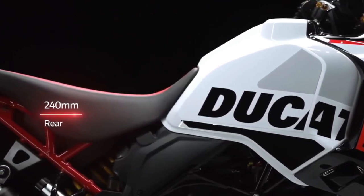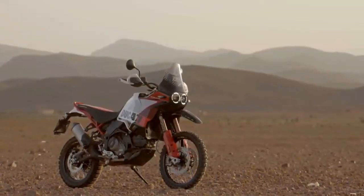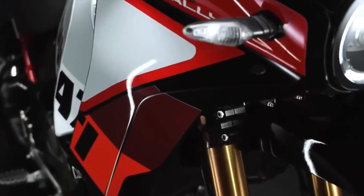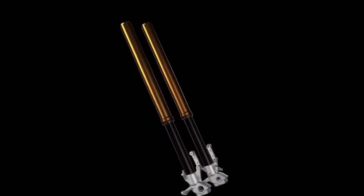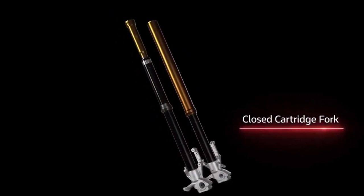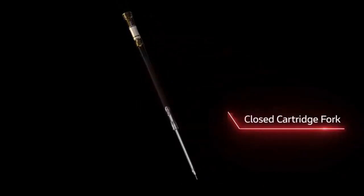Ducati has just announced the 2024 Desert X Rally, a souped-up version of the Ducati Desert X made for more aggressive off-road riding. There's more to the Desert X Rally than just its livery and high fender. Following the trend of getting highly skilled off-road riders to race big adventure bikes in gnarly competitions, Ducati has already fielded the Desert X Rally in the Erzberg Rodeo, with five-time enduro world champ Antoine Neo winning the twin-cylinder class.